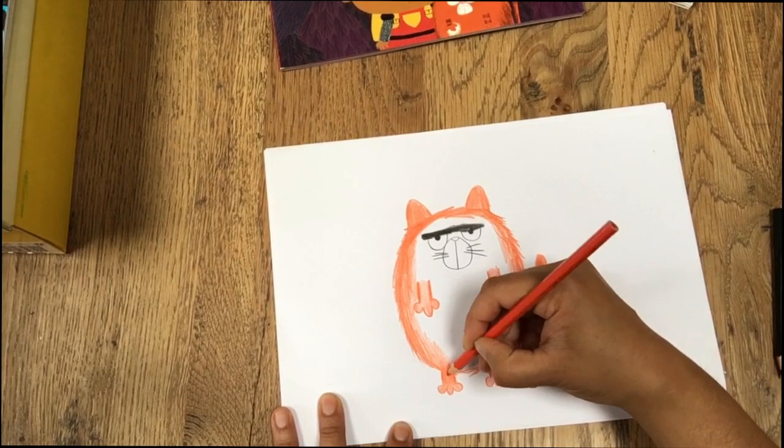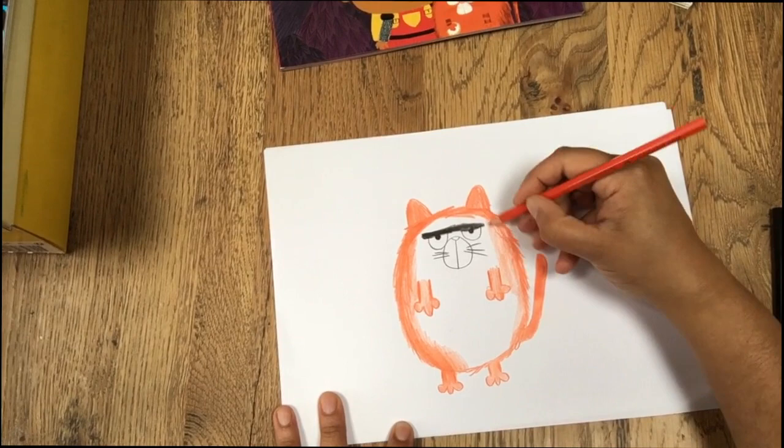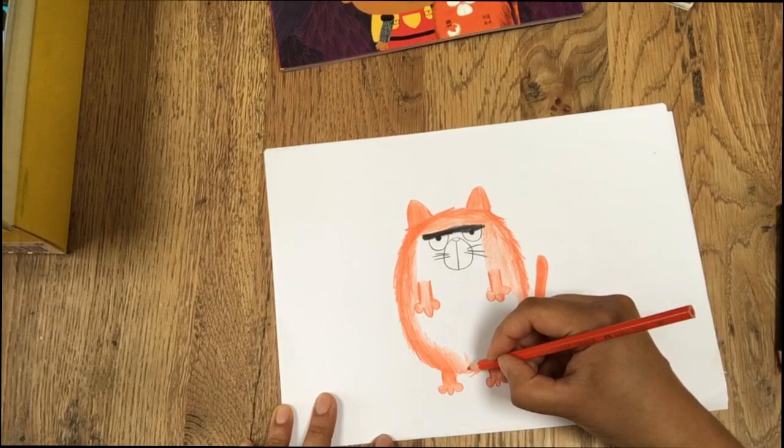Fat Cat, by the way — his name. Some people think I'm being rude calling him Fat Cat. He's not called Fat Cat for the reason you might think. He's actually named after a famous jazz musician called Fats Domino. That's why he's called Fat Cat. He just happens to be big boned — that's just a coincidence.